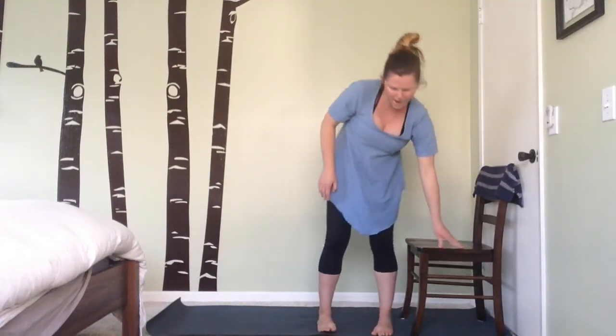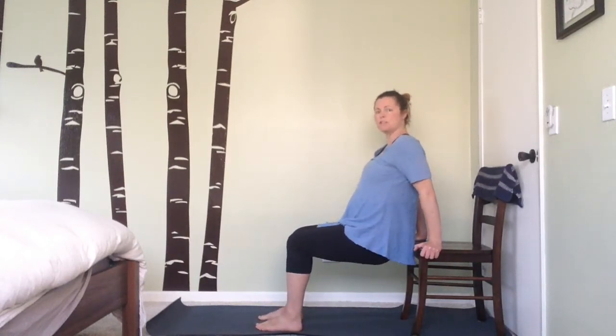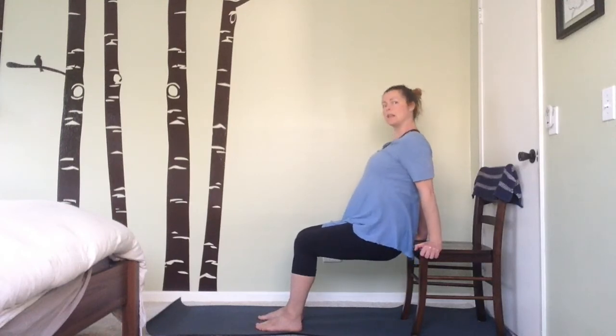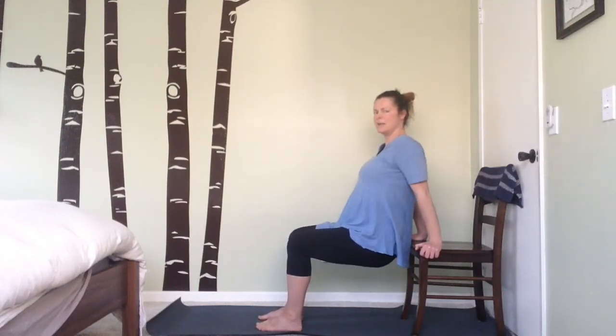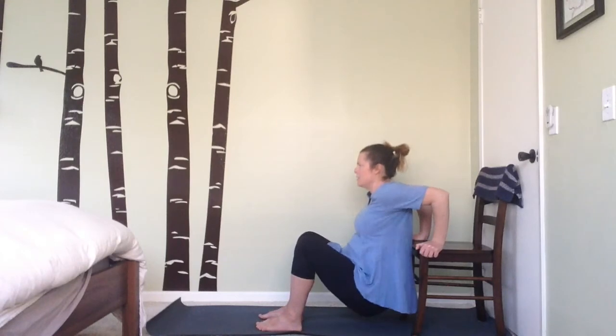Now rise back up and make your way back onto the chair. We're going to do some tricep dips — place your hands on both sides of the chair and scoot your bottom off to hover. Make sure you've got lots of space in the neck so you aren't crunching down. Grow nice and long, bend the elbows and lower the butt down towards the floor — not touching, just to the level you like — then exhale to rise. Inhale to lower, exhale to lift. We'll do two more.